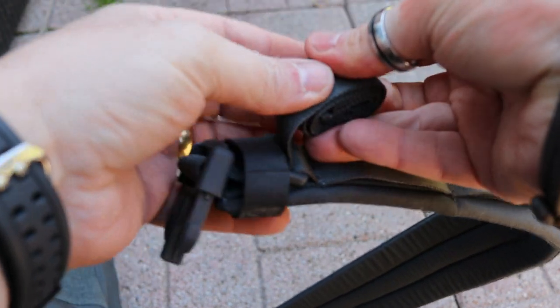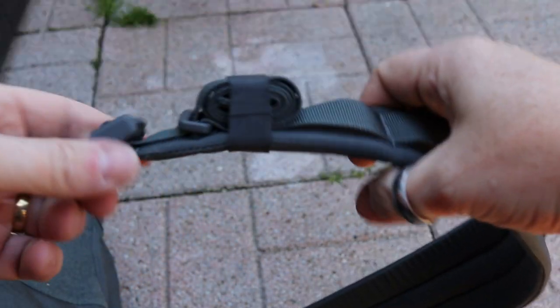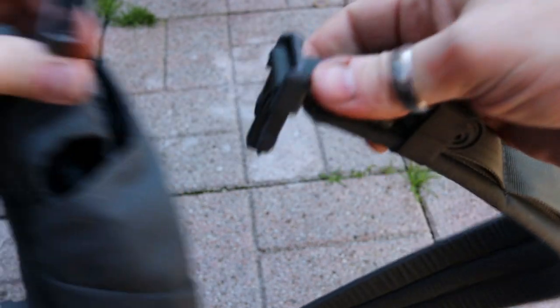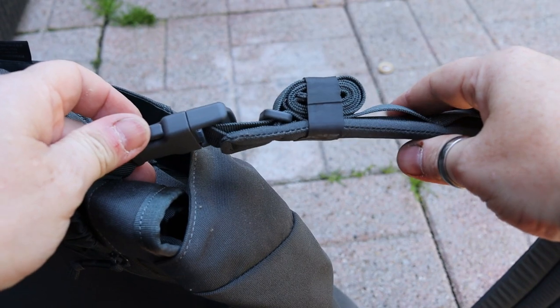So there's all of your cables — put it back in, get your ranger band, pull it over your excess. And there you go, connect it back on. If you need to adjust it, you just unroll it, adjust it, put it back — job done.